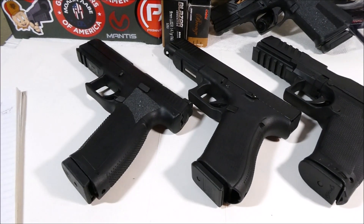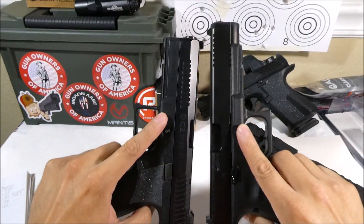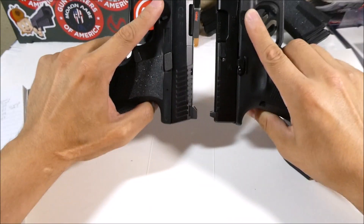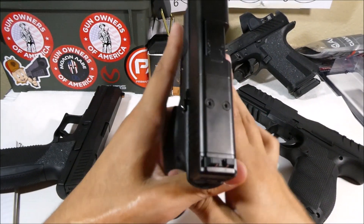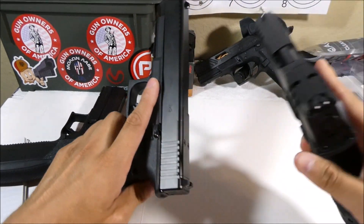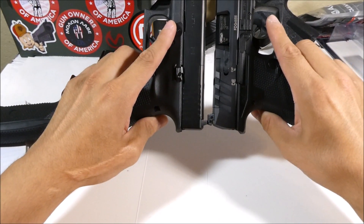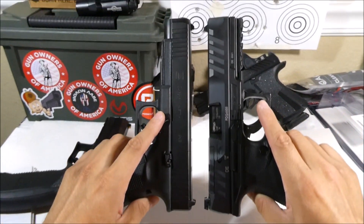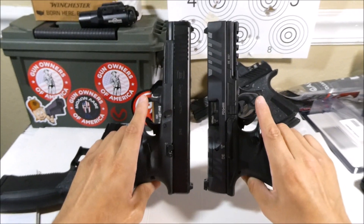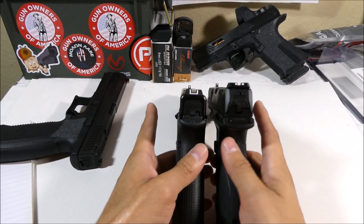As far as the dimensions, they're all very similar — maybe I'll do a little bit of side-by-side like this. You can see the Glock is a little bit longer, obviously, and then comparing the Glock to the Walther PDP, these have almost identical sight radius, which means the distance from the front sight to the rear sight. And then side-by-side, very similar.